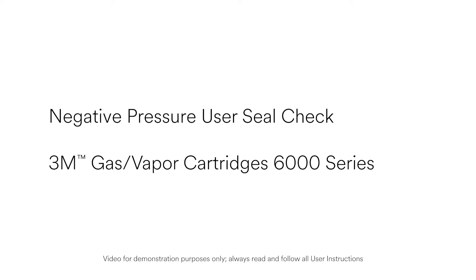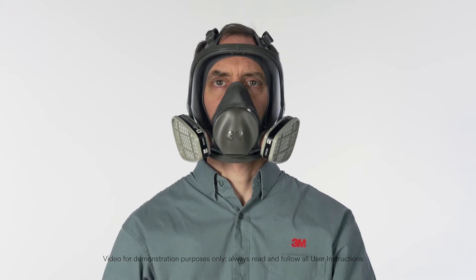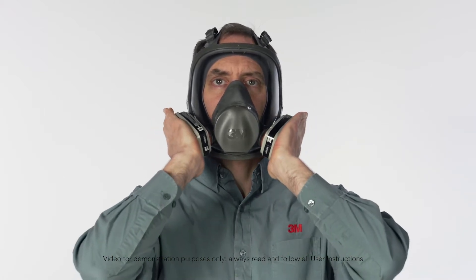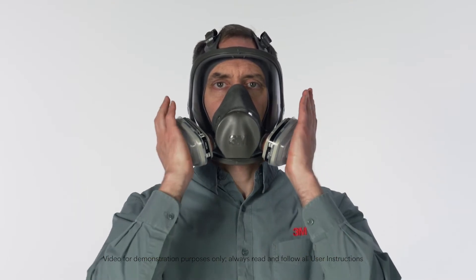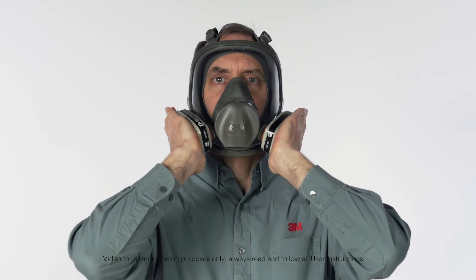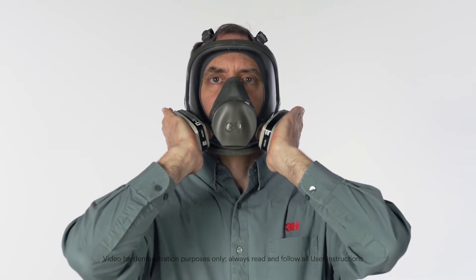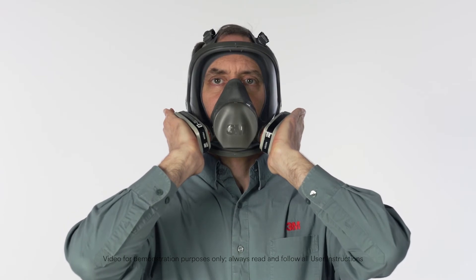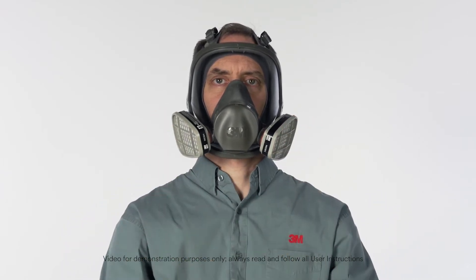To perform a negative pressure user seal check with 3M Gas Vapor Cartridges 6000 Series, cover the open area of the cartridge with the palms of your hands. Filter retainers may aid in conducting a negative pressure user seal check. After you've sealed the cartridge inlet, inhale gently. If the facepiece collapses slightly and you feel no air leaking between your face and the face seal, your respirator has sealed properly to your face.